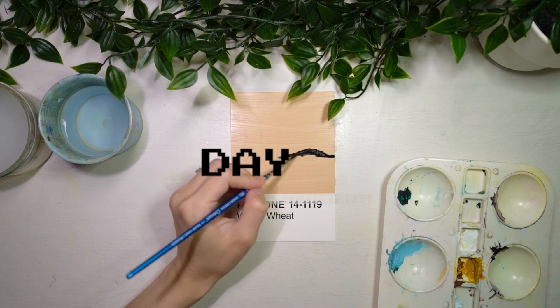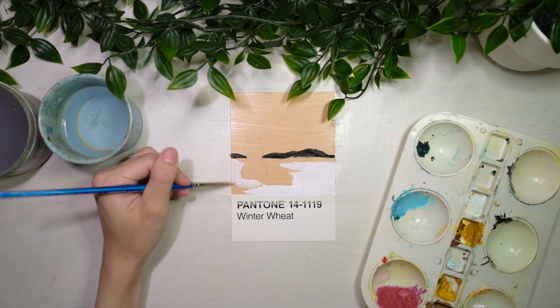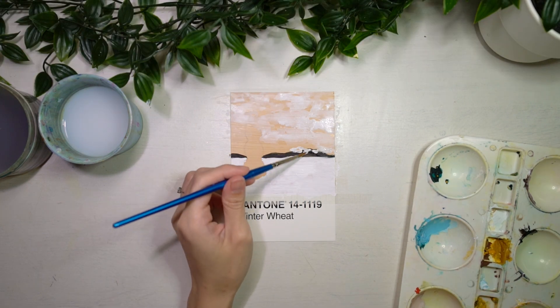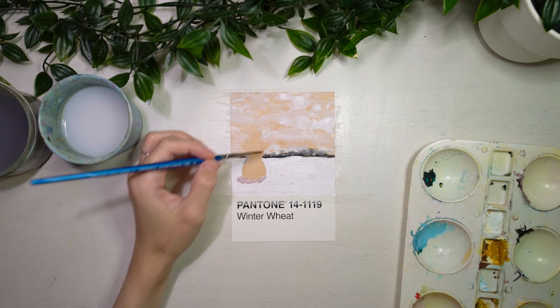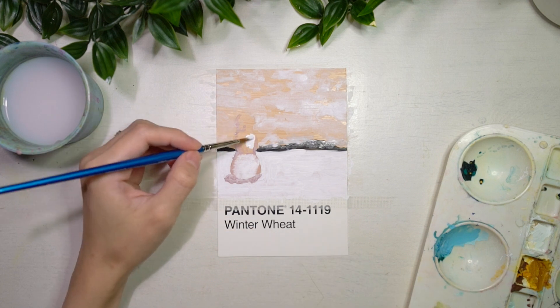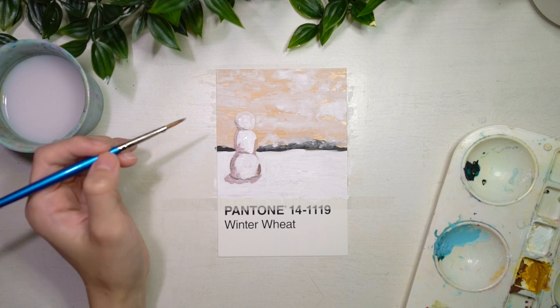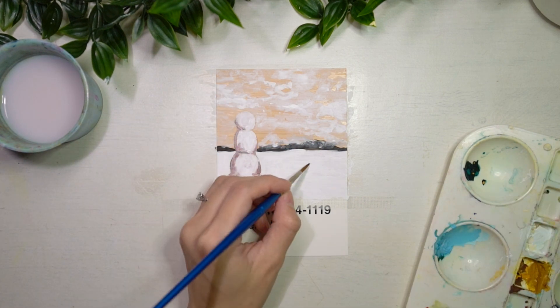I wanted to make another snowy landscape, hence I decided to do a cute little snowman for day 29. I made the clouds as wispy and loose as possible to give the idea of a cloudy snowy day. I also painted the shadows of the snowman first to demarcate the border between the snow and the snowman, before going back in with white gouache. After the white gouache was completely dry, I added some of the paints used for the shadow to add texture to the snowman and snow as well.